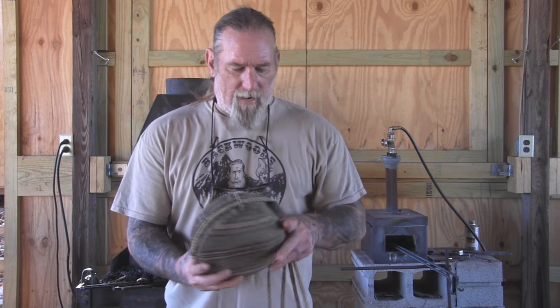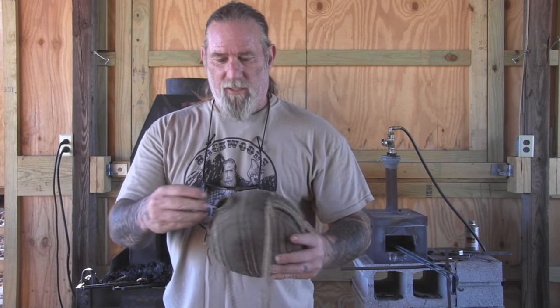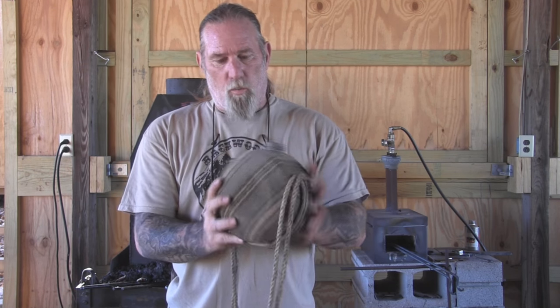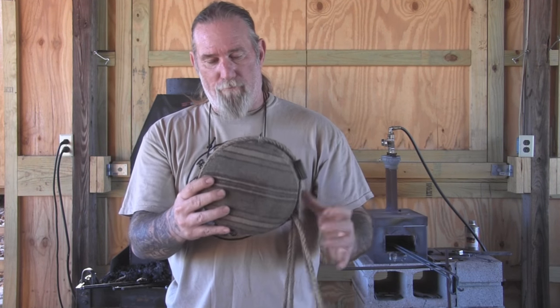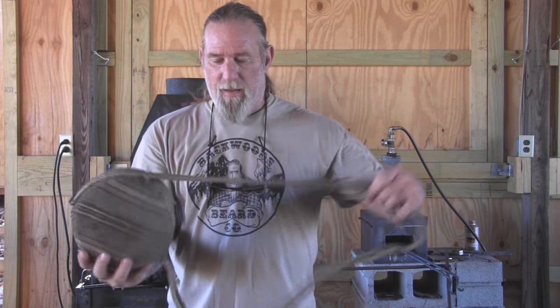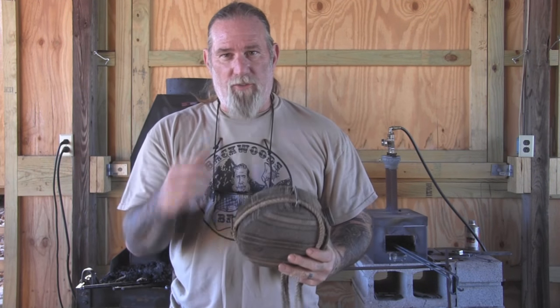Morning folks, I'm Dave Canterbury with Self Reliance Outfitters and the Pathfinder School. I've got this old Thermador Canteen — it's solid steel from the 1940s and it's got a wool cover on it that's original to the canteen. It did not have a strap on it when I bought it, so I just stuck a piece of rope through the loops here for the strap, and I've been using that temporarily when I'm doing more traditional type trucking and things like that with more traditional gear.